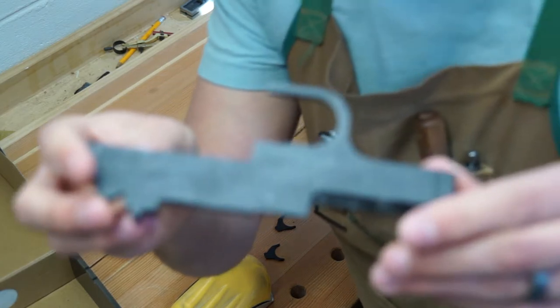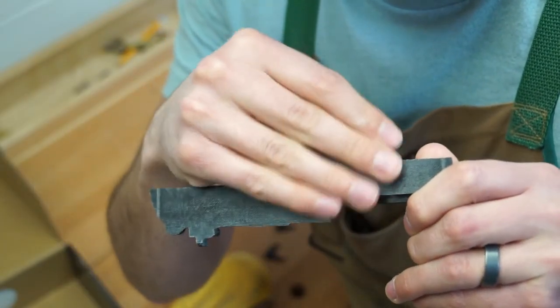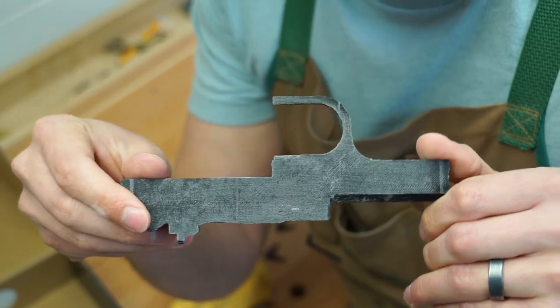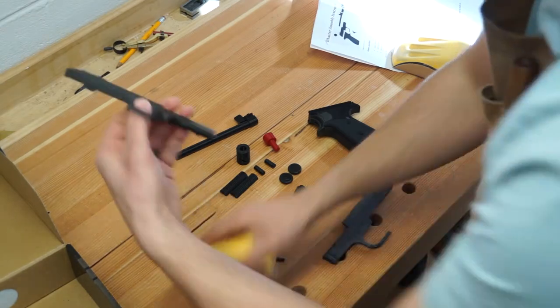Yeah, already that's a fair bit smoother. There we go. It's not perfectly smooth, but quite a bit smoother. Maybe we'll work on it a little bit more, maybe not — we'll see.